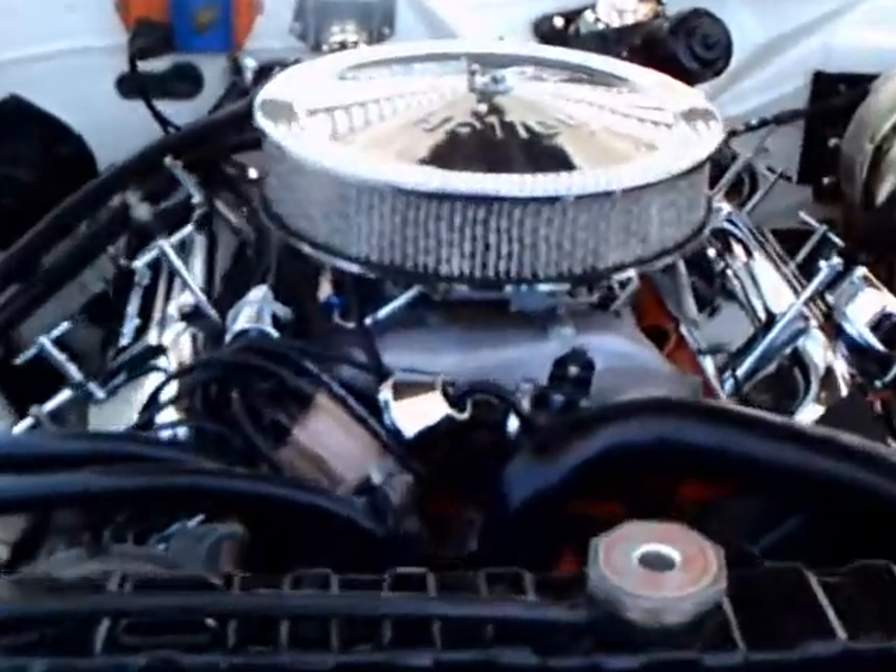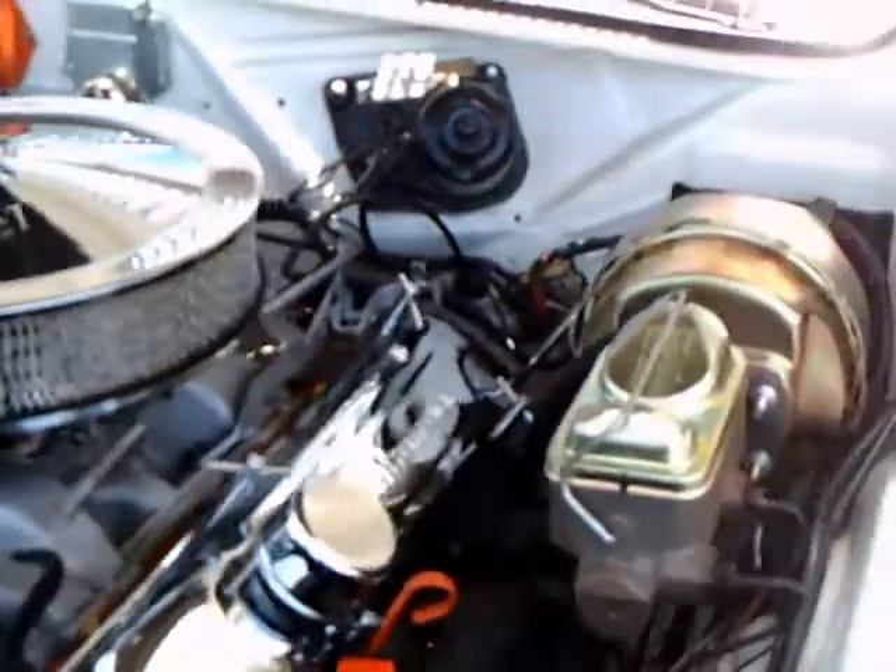Everything looks very tidy here. Aftermarket air cleaner there. Power steering and power brakes.